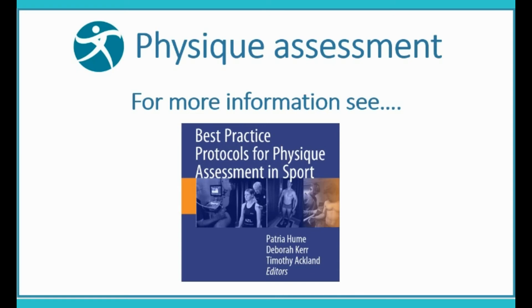For further information on Physique Assessment, see our book, Best Practice Protocols for Physique Assessment in Sport, published by Springer.